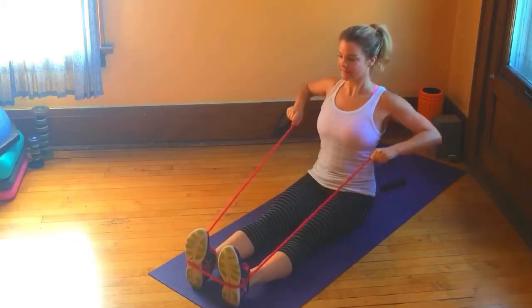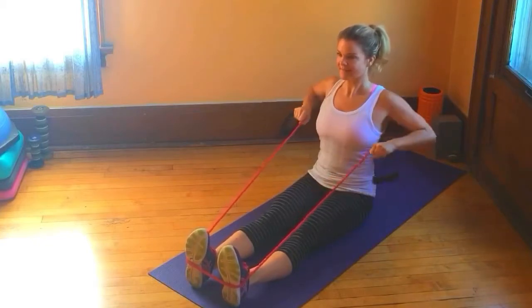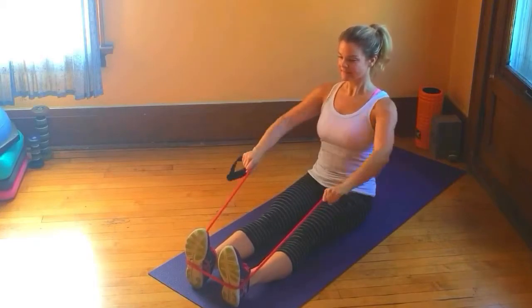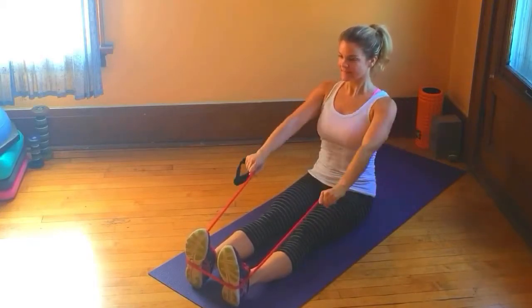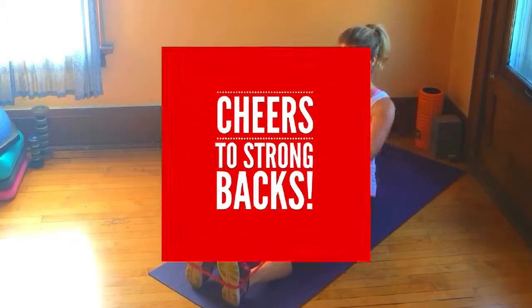That's your pronated grip. My top key to keep this exercise super effective: hold the contraction for a second every time you pull those shoulder blades together. Keep your wrists neutral, core contracted, and sit up nice and tall. You'll be building great posture muscles in no time.